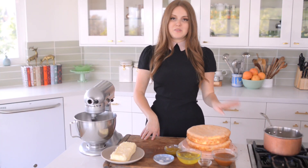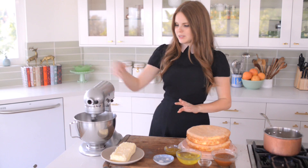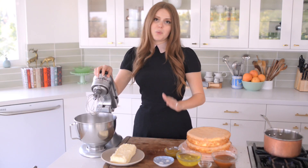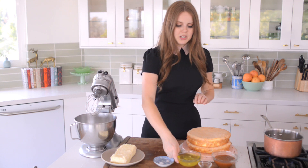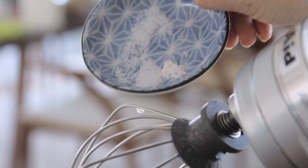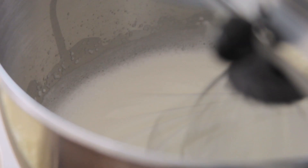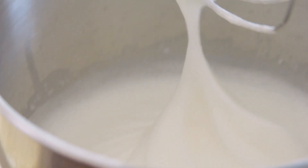While my syrup is coming together I'm going to get started on my egg whites. It's really important that your egg whites are room temperature because it just means they're going to whip up a lot faster. So I have five egg whites going in. I added cream of tartar and salt, so now I'm going to whip it up until I get pretty much soft peaks. I don't want to over whip it at this stage.